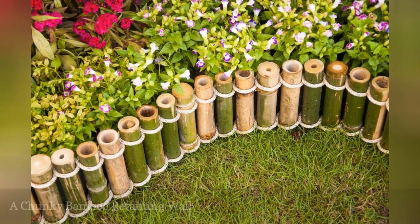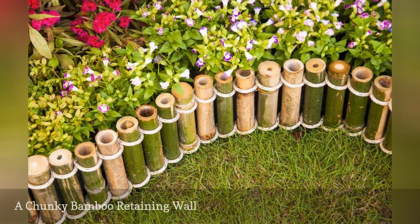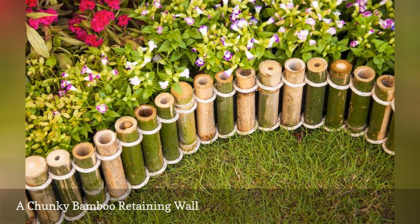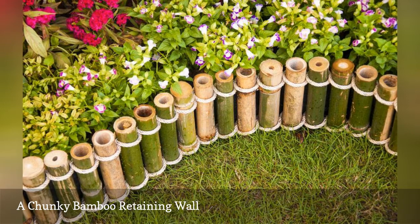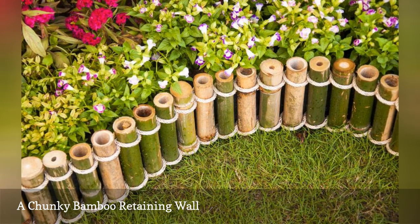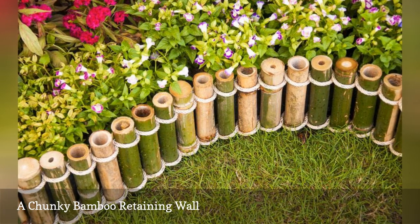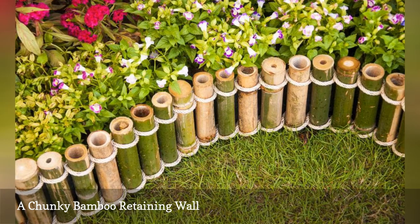Bamboo is a popular material for outdoor landscaping. Large stalks of bamboo are cut and arranged side by side to blend into the landscape while separating the garden area from the rest of the space. Each bamboo stick is perfectly cut and then wrapped with white roping. To cut thick bamboo poles, use a hand saw or table saw, and put masking tape around the area you are cutting to prevent splintering.